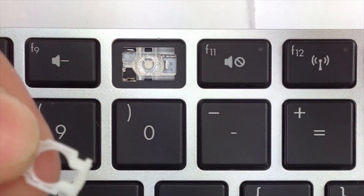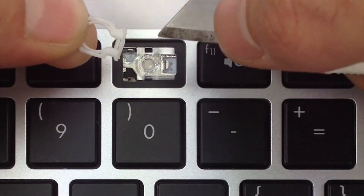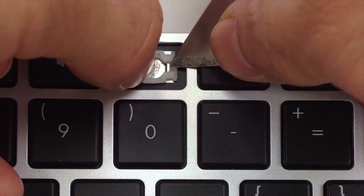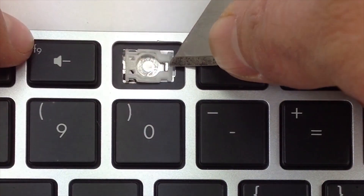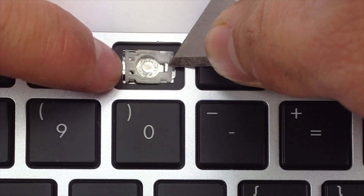Now for the small side hinge. Go ahead and slide this part under this metal tab. Get your key cap. Once it's in there, hold it in place. Go ahead and put the pressure to the left-hand side tabs.